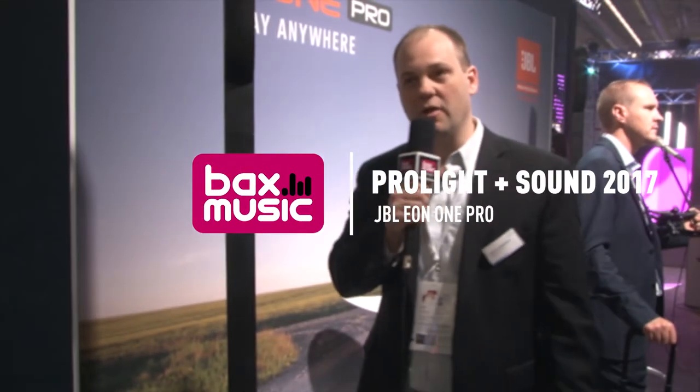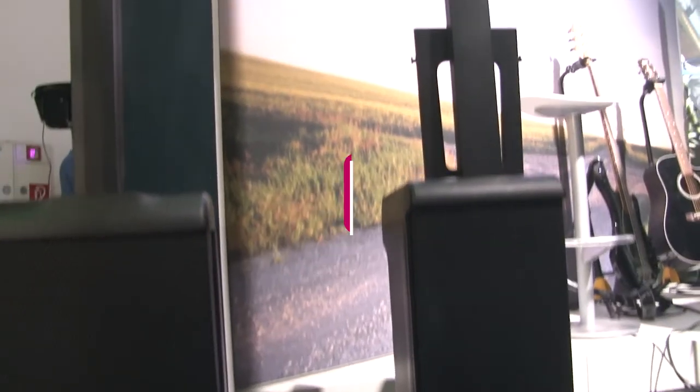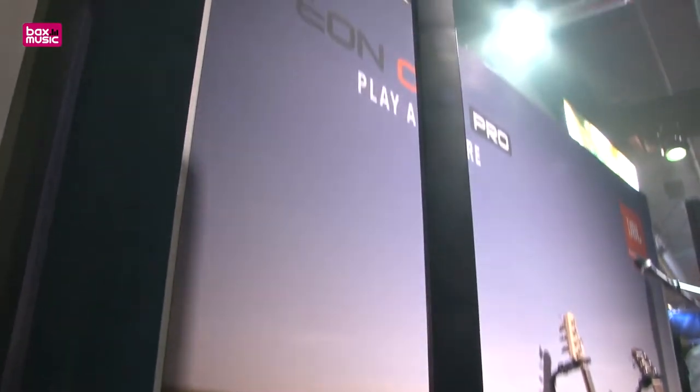Hi, my name is Craig Lambrecht. I'm here at ProLight and Sound to introduce JBL's new EON-1 Pro. This is really a revolutionary new product entry for us. We're introducing the first battery-powered linear array product in the market.